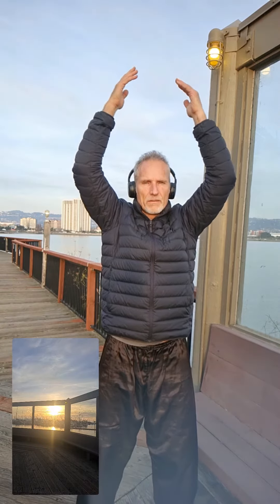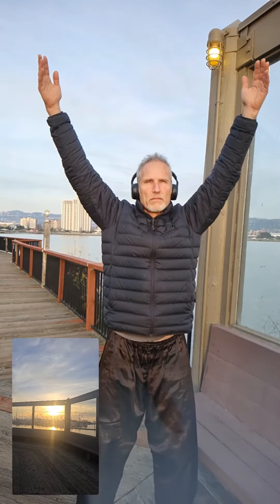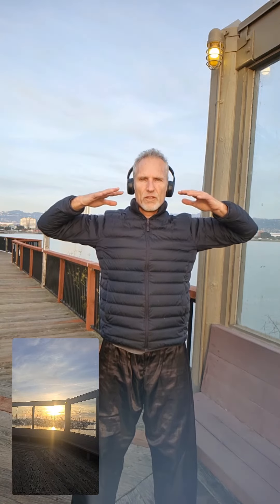Inhale deeply into your stomach — fresh, clean air that energizes — and release. Breathe out through your mouth as if you're exhaling dragon breath, old energy. Imagine it grey coming out. Just breathing fresh, natural, beautiful energy and exhale.